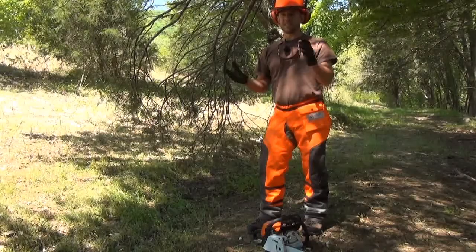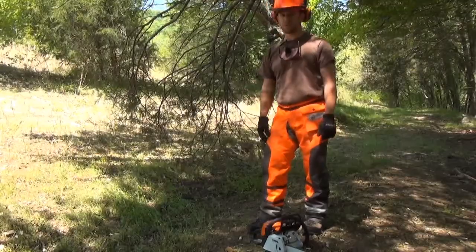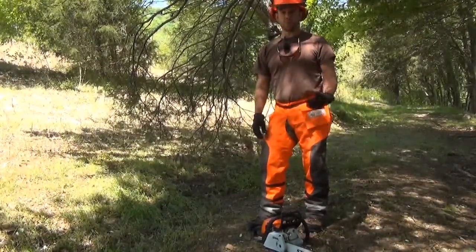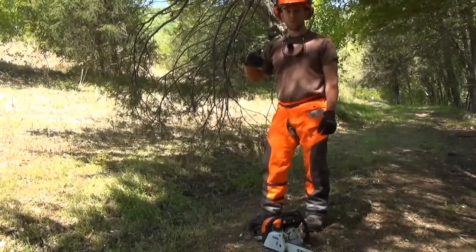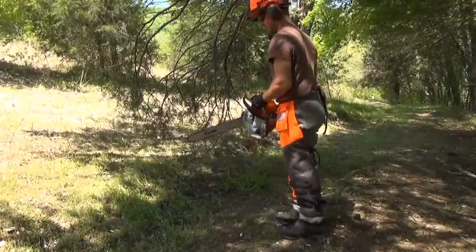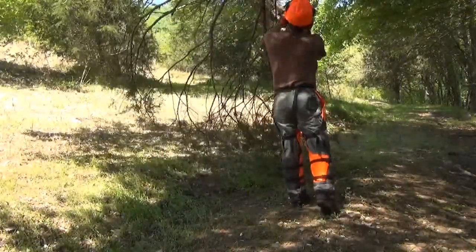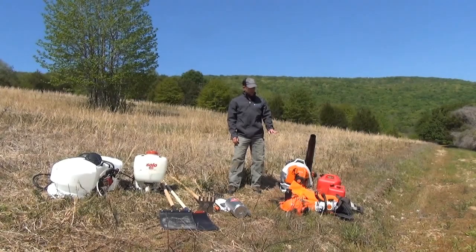Although there are no dead snags around this demonstration burn area, we have come across a cedar branch that's just a little too close to the burn area for comfort. If you've burned before or are about to burn, you're going to see just how fast a cedar tree can go up, and we don't need a potential jump right here. So we're going to go ahead and fell this branch just to be on the safe side.